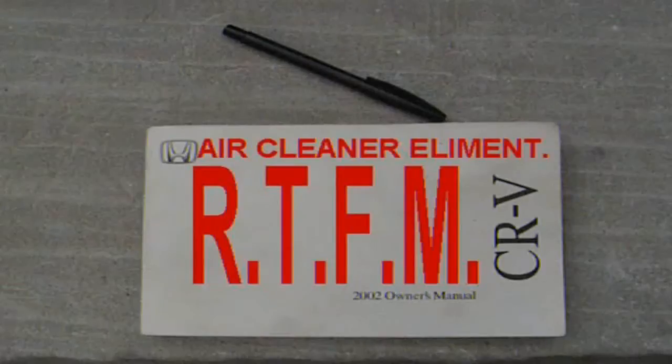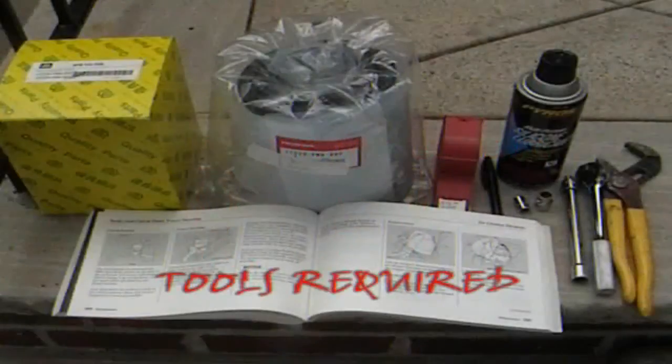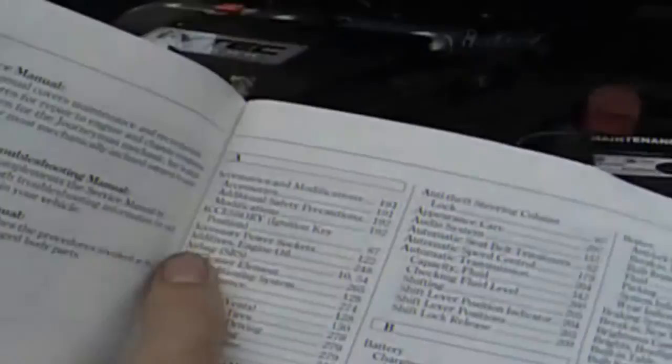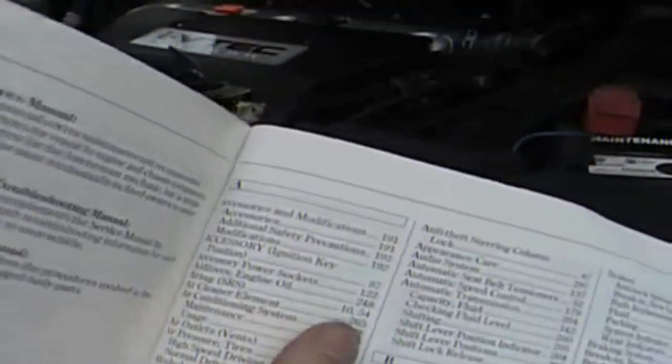This video was modified for you. Showing an air filter element. The tools required are your filter, some spray, and some tools like channel locks and a wrench. Going through the instruction booklet, the air element filter can be found on a few pages.